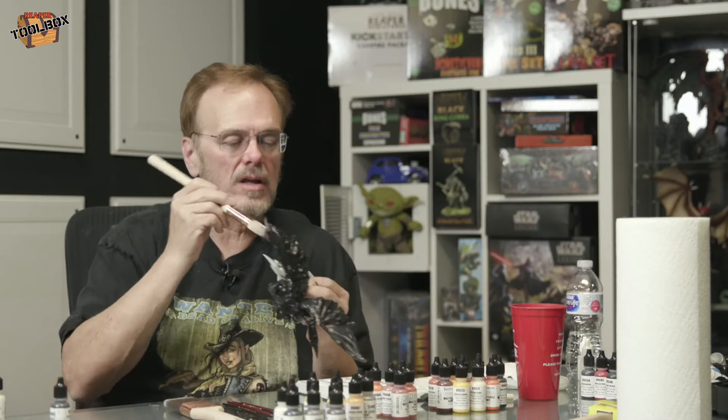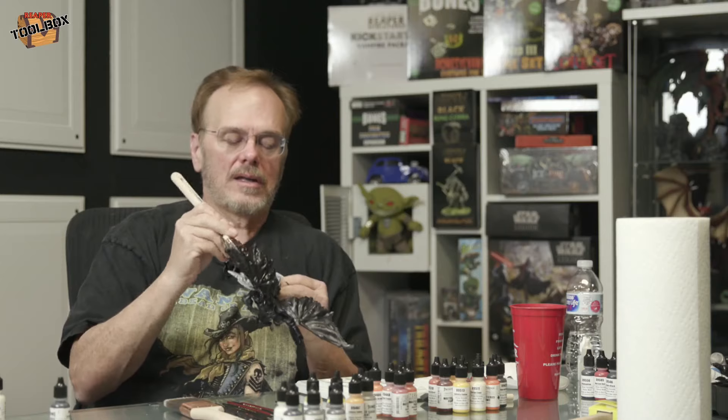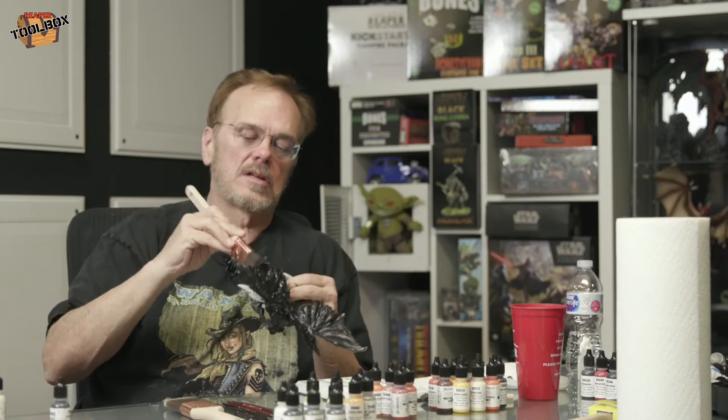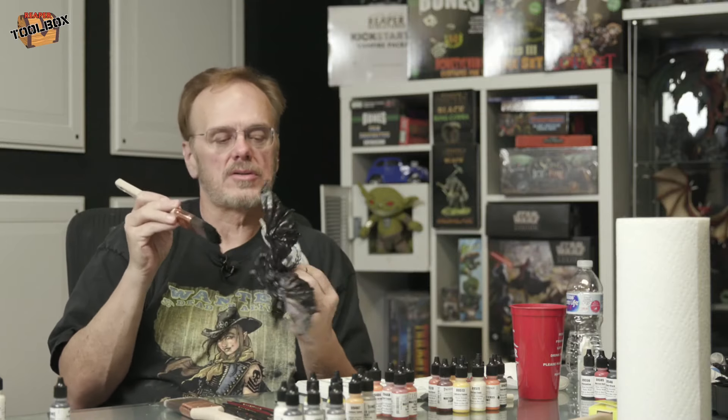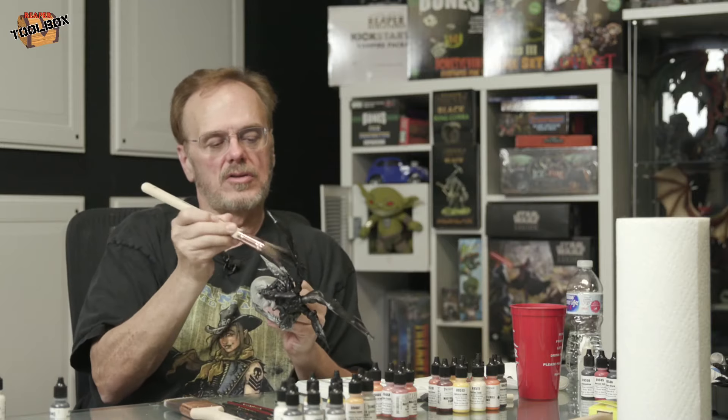What we're going to end up doing is going with a basic red tone — a classic sort of demon kind of thing. He's obviously in an area that's going to be on fire; at least that's my perception of what I see. The sculpting aside, I don't know why he's got a leather bracer on — it doesn't seem like that would be really handy down there. But nonetheless, we'll address it.